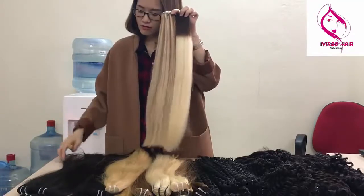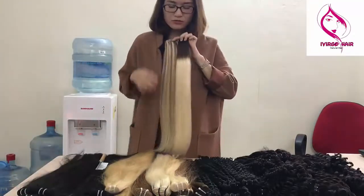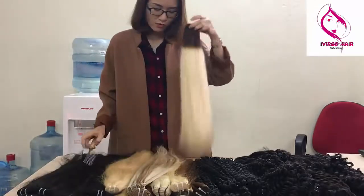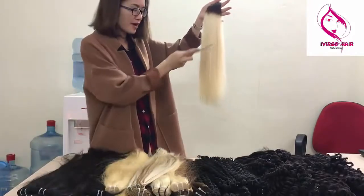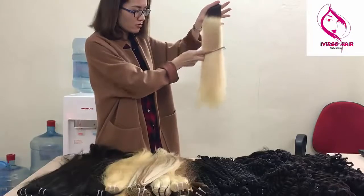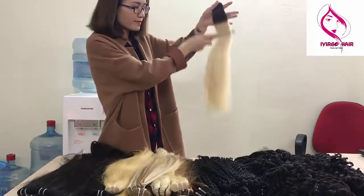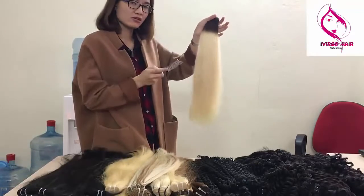Today I will also introduce how to comb the hair. First, I will comb the bottom of the hair, then the middle, and finally the top of the hair. When you do that, the hair at the bottom will not tangle or shed.